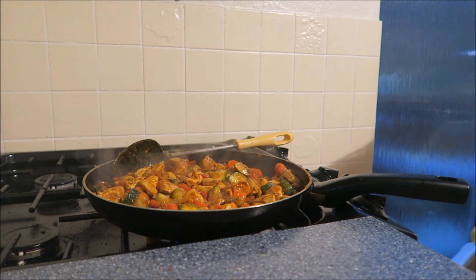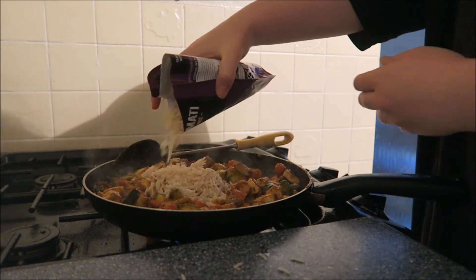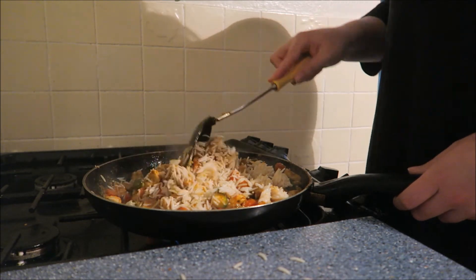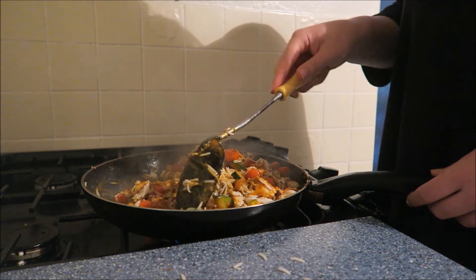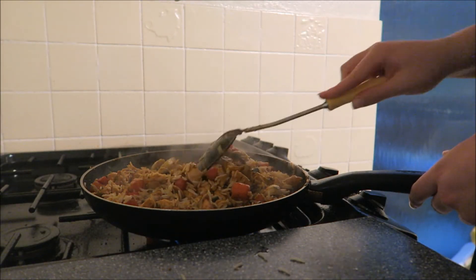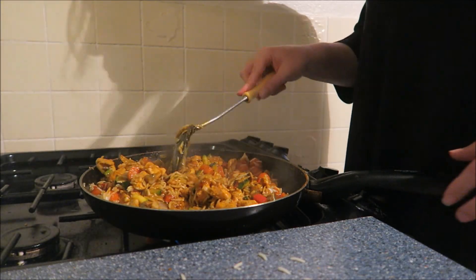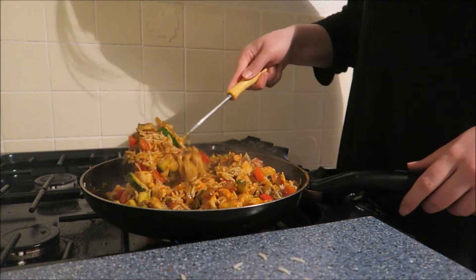So we're going to add our rice now. I'll spread the rice out and give that a little stir. Then you're going to add your water. I'm only going to add a little bit because I don't like too much water in here. Cook for about 10 minutes once the water's added. See you in a minute!